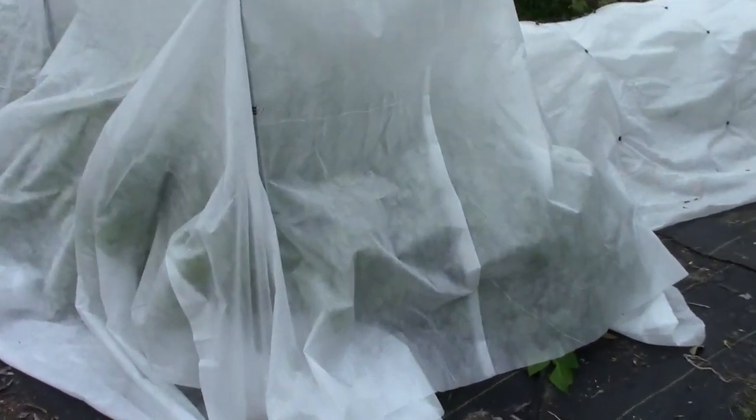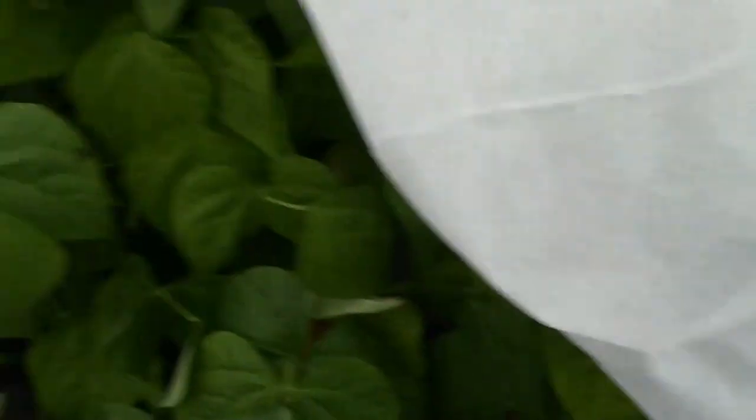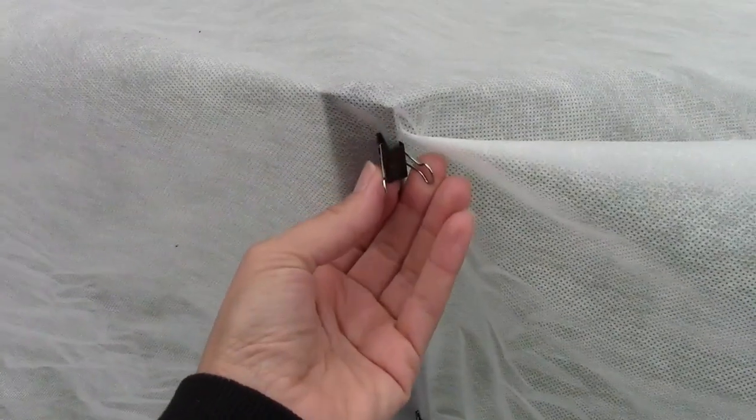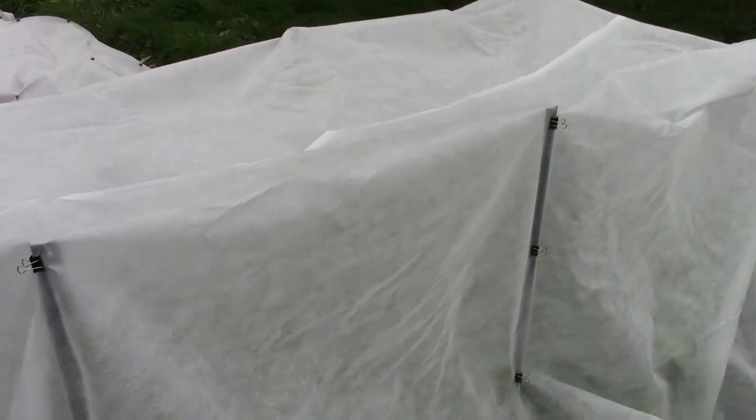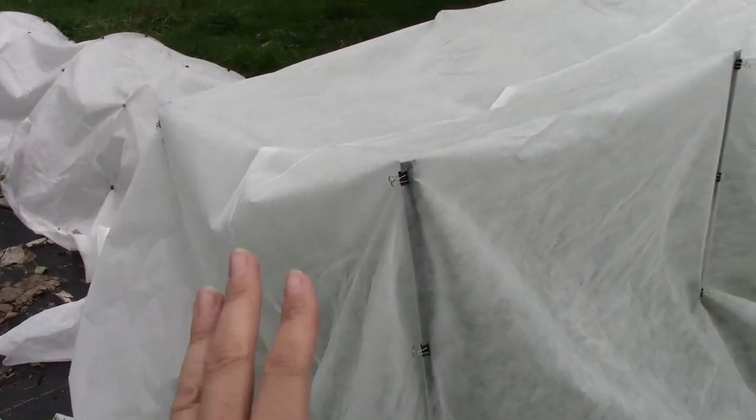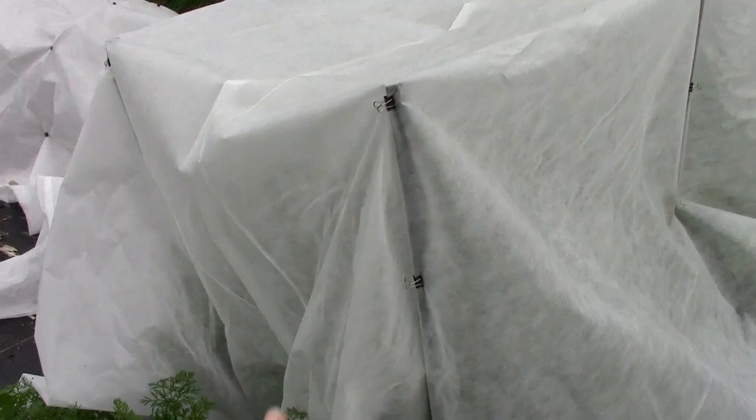The last bed over there is peppers, and another bed of peppers over there. And this one over here is beans — the beans are gigantic and there are lots of beans on them that I need to harvest. For this bed I am using T-posts because the beans were taller than the hoops I normally use. When you are protecting plants from the frost, you don't want the cover to be touching them because that will cause frost damage, so you need to lift the cover off the plants — that's what the T-posts accomplish here.